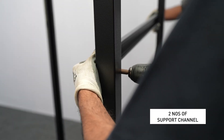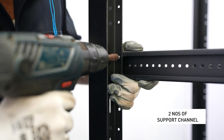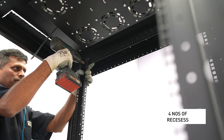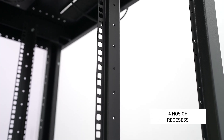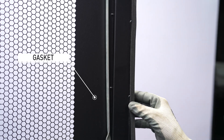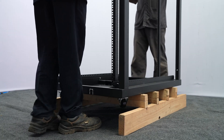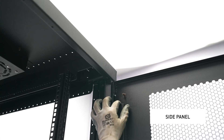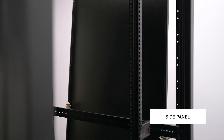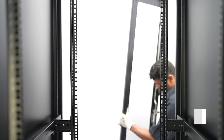Take four uprights and fit them into the rack structure. Fix the front door and attach the gasket securely. Mount the side panel onto the structure. Fix the earthing by fastening the nut and bolt at the corners of both the front and back doors, then fix the back door.